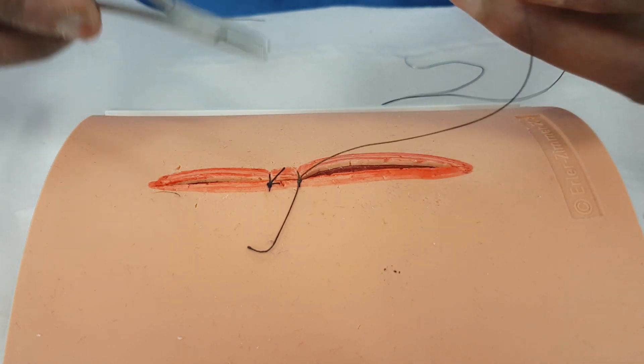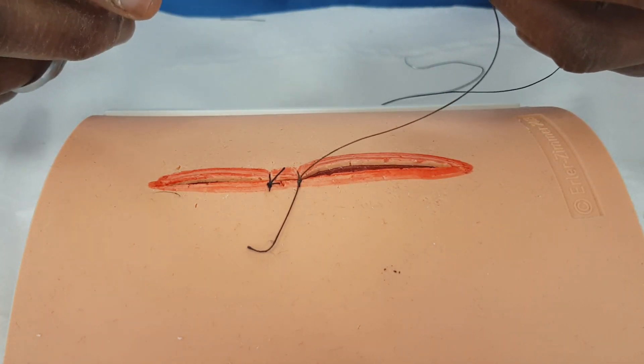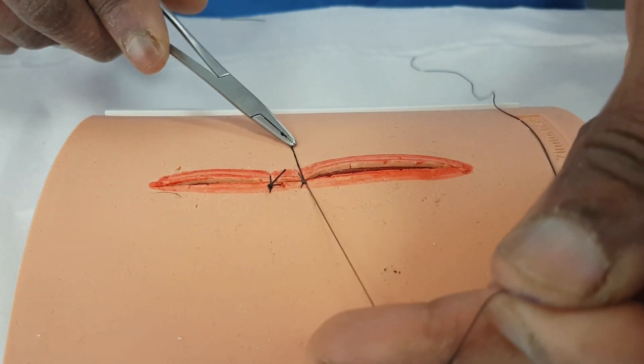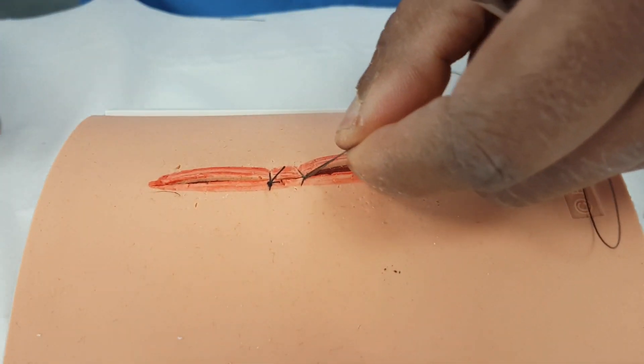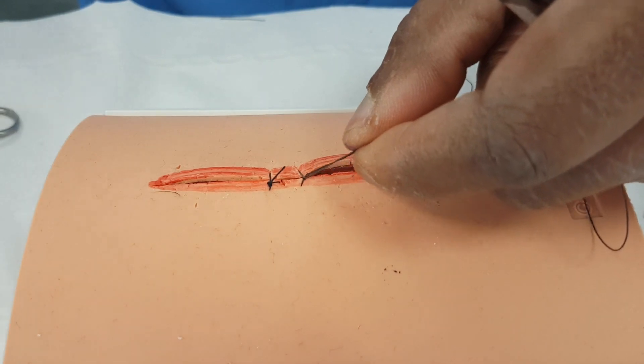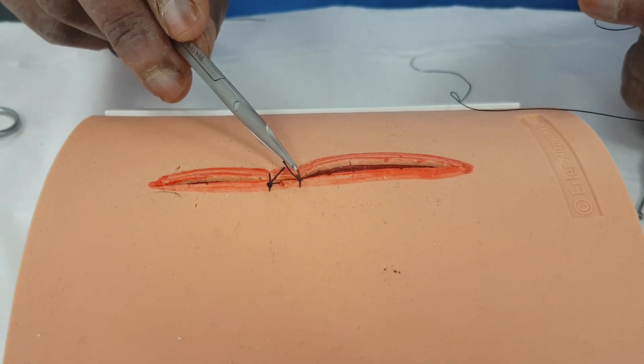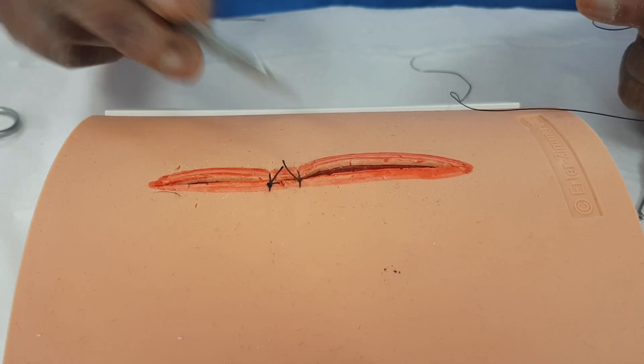If that wound is gaping, I'll use a bit more tension and put two throws. This is nice and easy because it's rubber — it's a simulation — and now we've got two stitches in there. You can carry on in the same way: make your decision, cut your stitch, and you can see that the ends of those tails don't interfere with the next stitch.